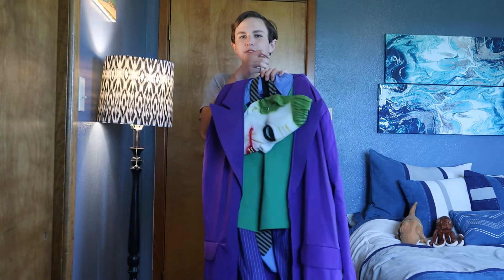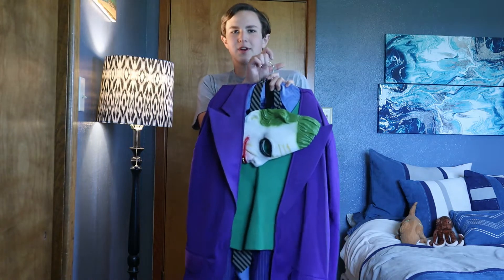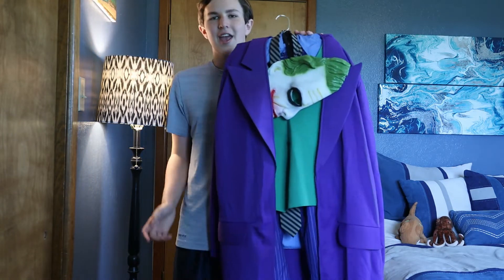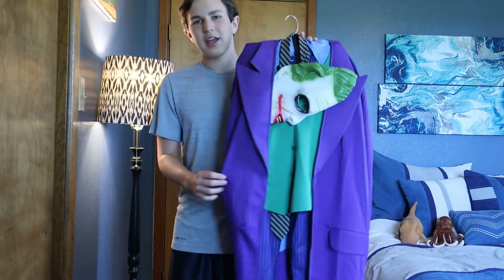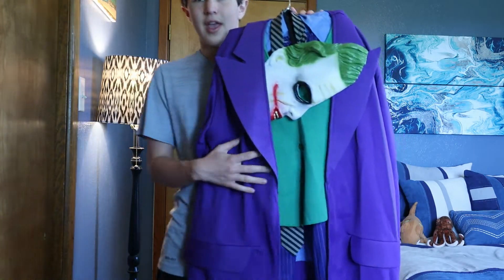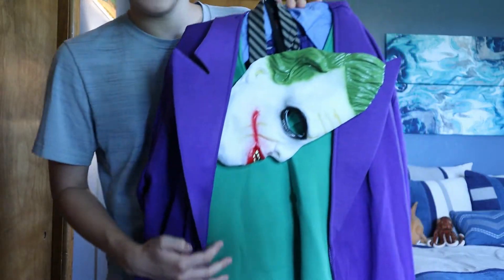The first costume I'm going to be looking at is the Joker costume. Of course this is the one that was portrayed originally by Heath Ledger. This one's really cool — it's the deluxe version. They have two different versions: the deluxe and just the normal version. And I got it in an adult size medium.